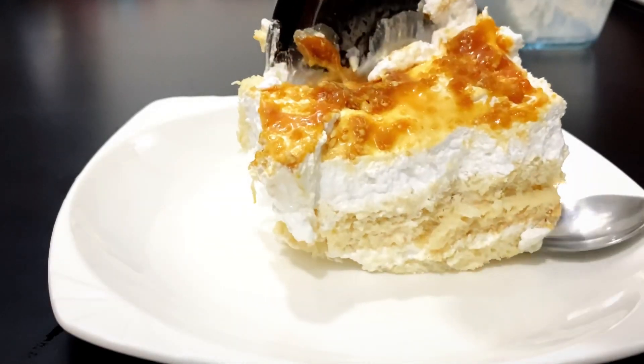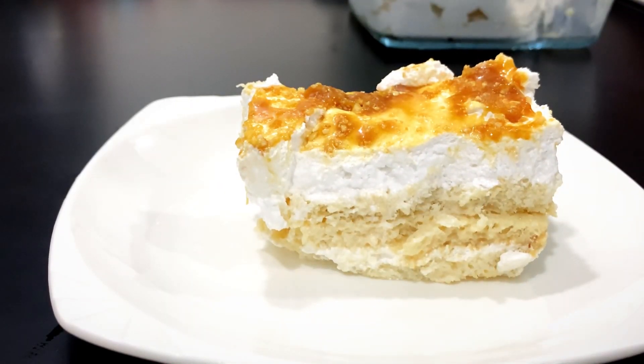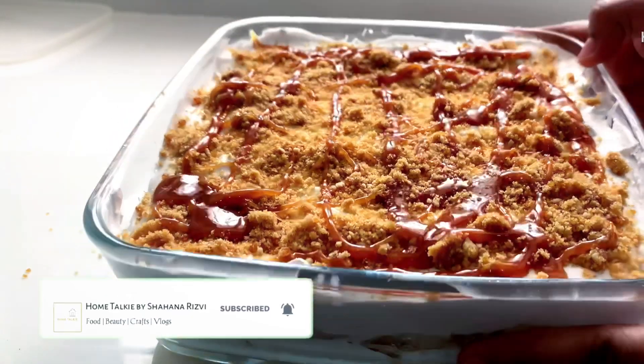Hey guys, welcome back to my channel. Today we will see a delicious pudding recipe. If you are first time to visit our channel, please click on the bell button.